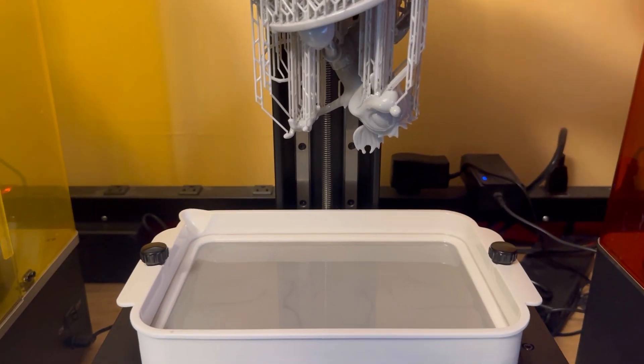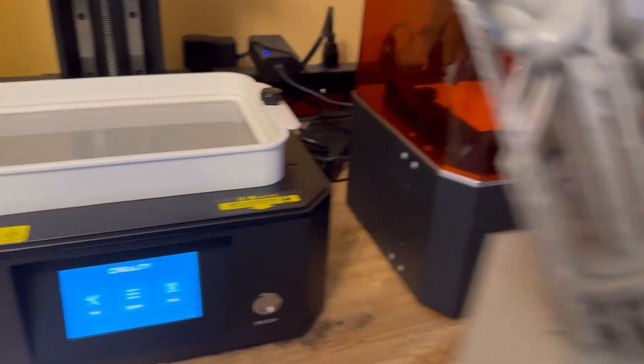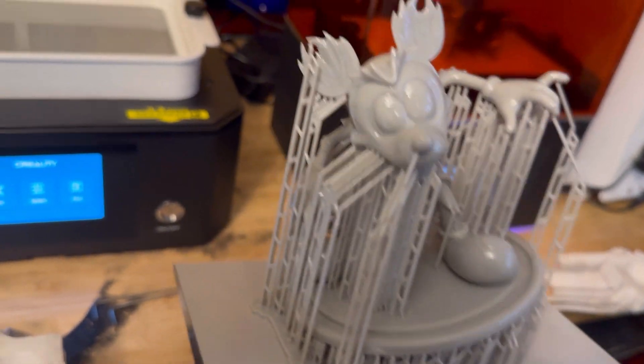Alright, let's see how the model looks. I'm going to go ahead and put it up there — let's see what it looks like.